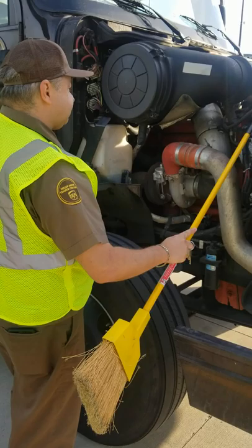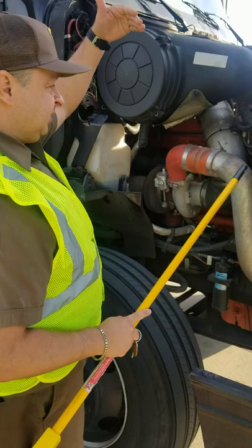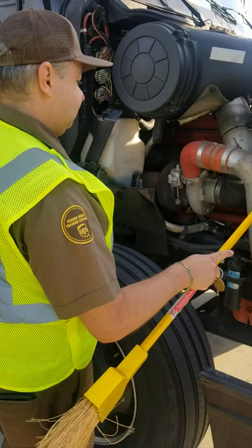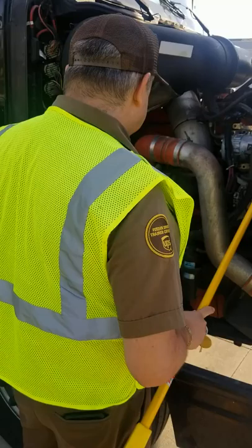I'm looking at all my hoses. All my hoses are in good condition — no abrasion, no budges or cuts. I don't see any damage with the hoses. I will do the same thing on the other side. Now I have my coolant. It's at the proper level — I can see it through the window. I see no leaks.